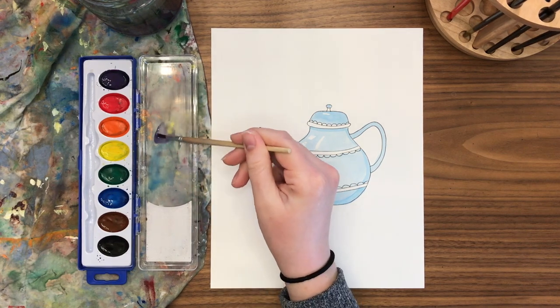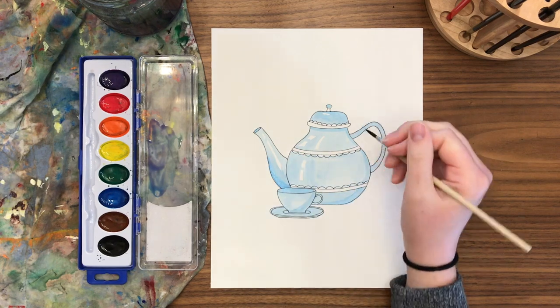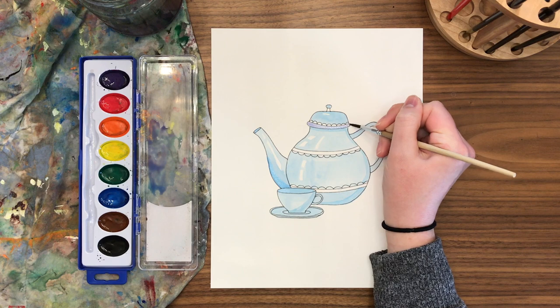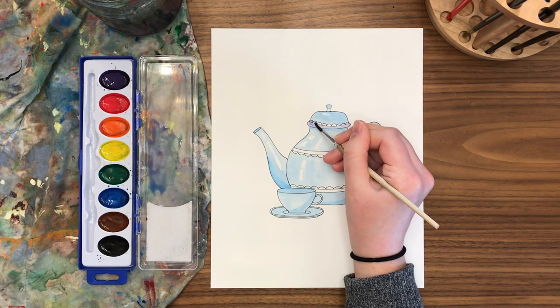Now that I've done plenty of blue, I'm going to pick a color that I think will go nicely with blue — for me that will be purple. One way to pick your next color is to think about the color wheel and the colors that are side by side on it. Those colors are called analogous colors.